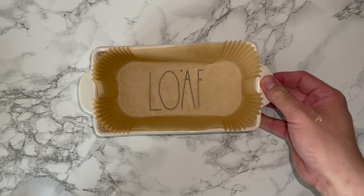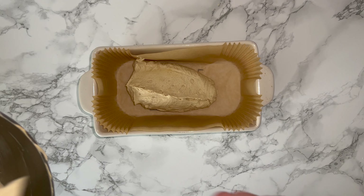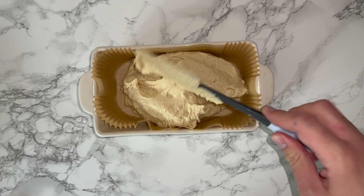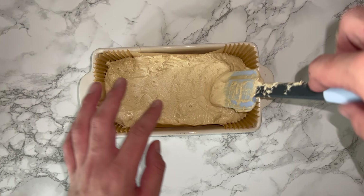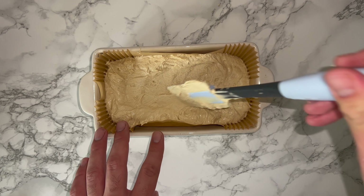Grab yourself a loaf pan and get as much of that cake batter into it as possible. Use a loaf liner or line your pan to ensure the cake doesn't stick. Spread and level out the batter as much as you can, then place it into your oven and bake it off.